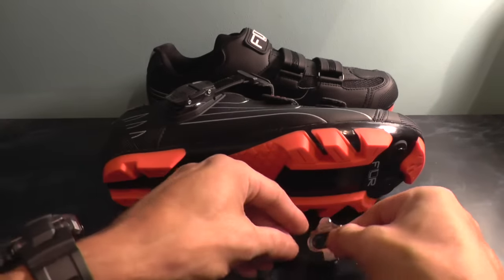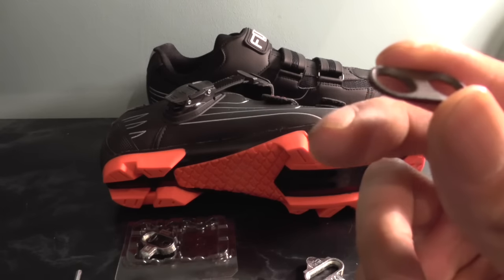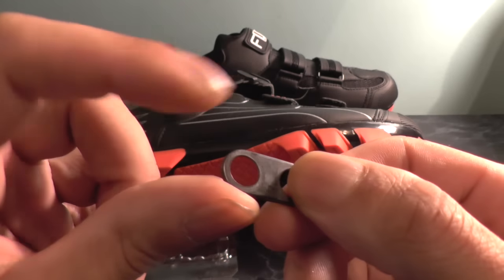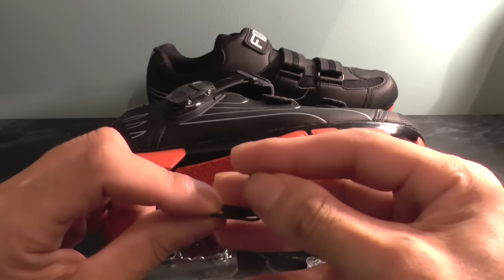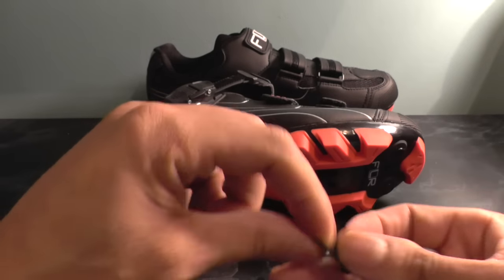One thing you need to make sure of is that this spacer has got a slightly beveled edge just on the top, so this needs to face upwards or outwards. The other side is just flat — there's no bevel. The idea of the bevel is that the bolt will pretty much sit flush when it's tightened down.